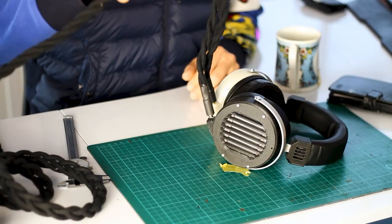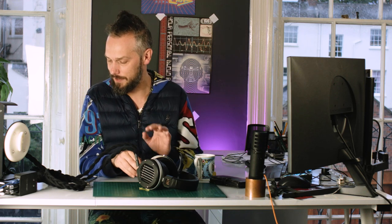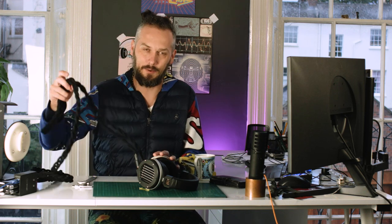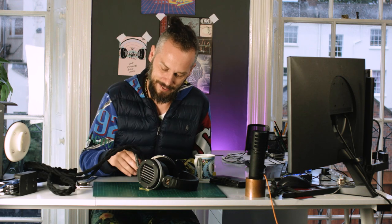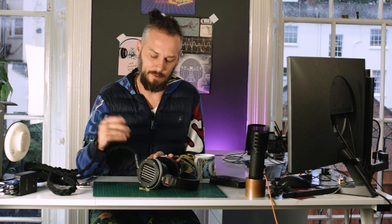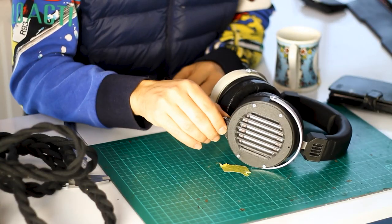We've got this chunky cable — that's an experimental thing one of our technicians has made. It's a bit too heavy though, not quite there, but it looks impressive and it sounds great. We can't really sell it because it's too heavy, so I get to play with it. We will probably work on a cable, but you can obviously use the original cables with it.